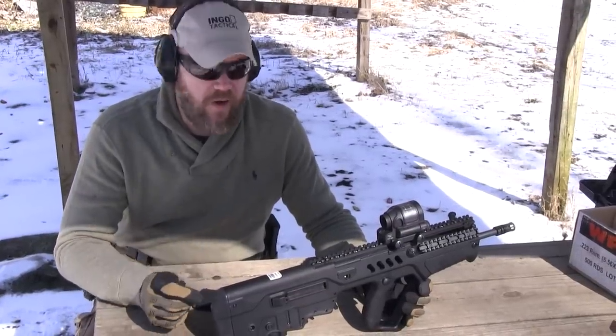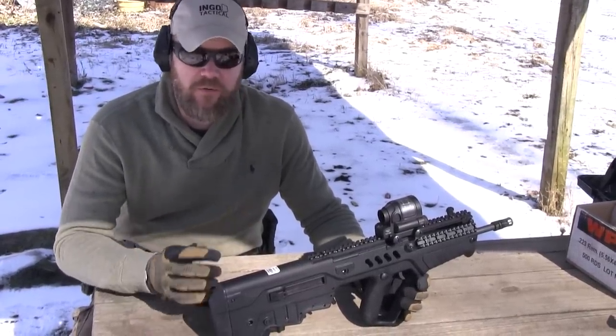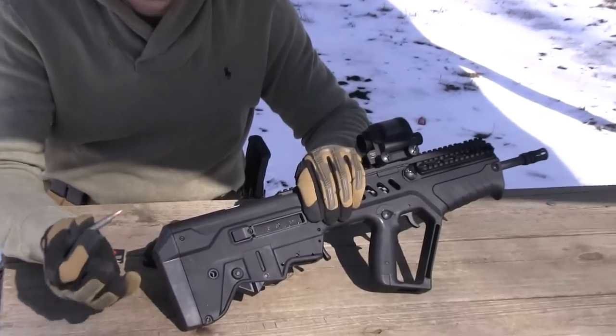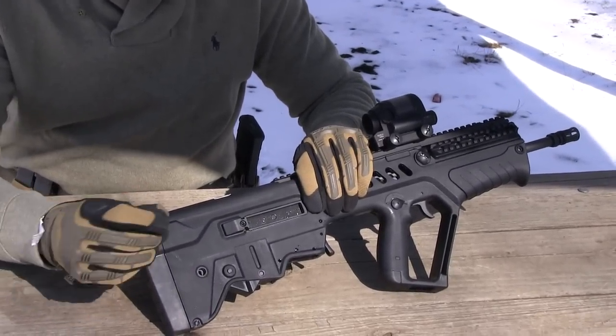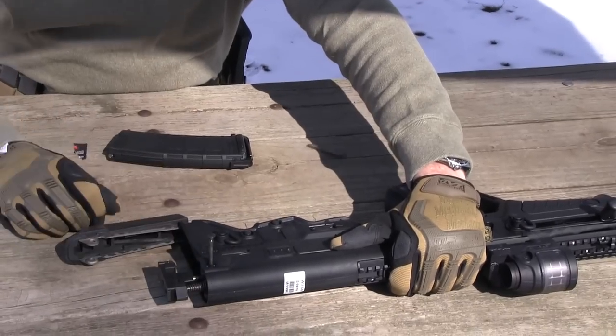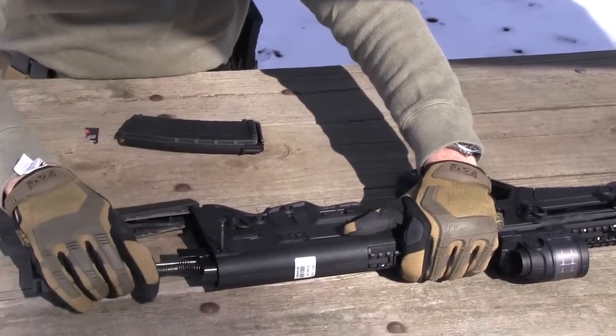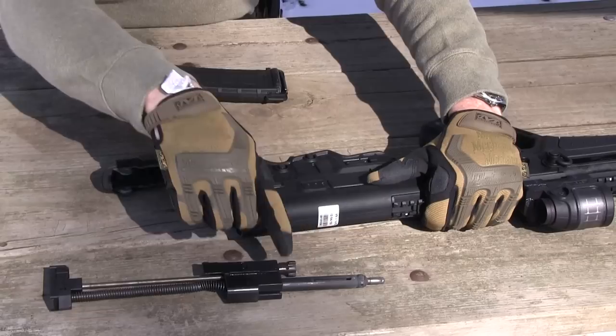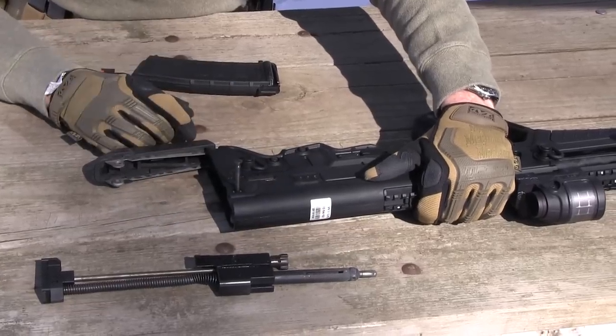I'll just give you guys a quick peek inside the rifle. When I do the full review I'll give you more information on how this thing works and what it looks like on the inside, but I want to show you how simple it is to field strip. You'll use the tip of a bullet, push the pins through — they are captive pins. Just pop it out and you'll notice the bolt carrier group comes right out of the rifle. The gas system is a really short piston system — we'll talk about that more in the review.